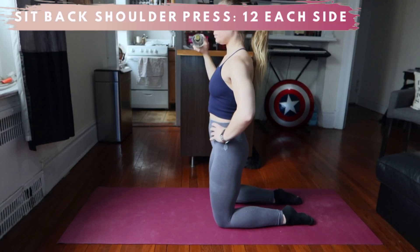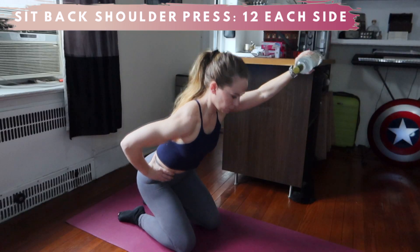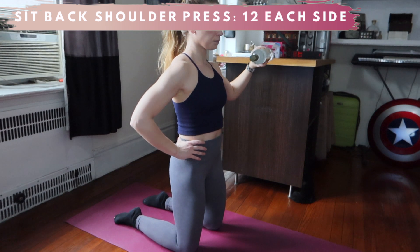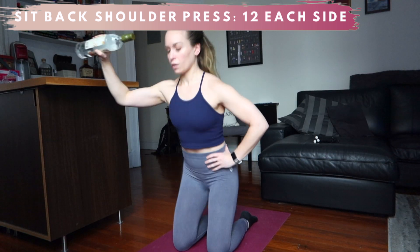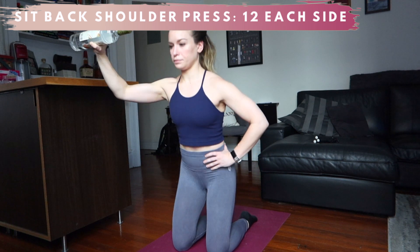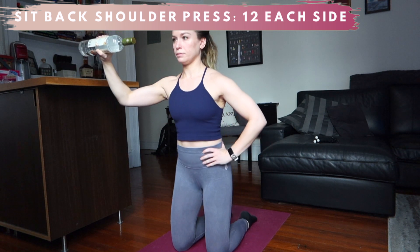Sit backs are great for teaching a proper hip hinge. By adding the single side shoulder press, you're severely changing your center of gravity in front of you and on one side. You can typically go a little heavier with this one since it's a press instead of a raise, but be sure to keep your shoulders and pelvis neutral so you're out of the upper traps and the low back.